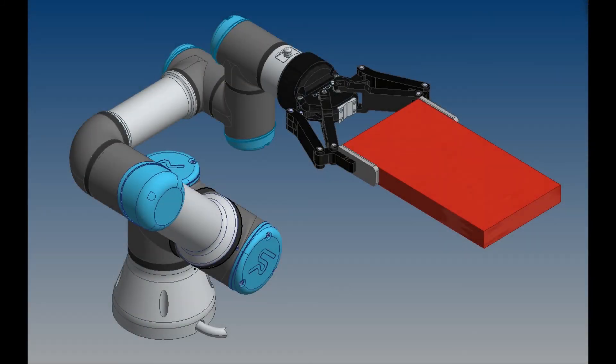This means that the UR3 is actually underrated for this application, and could result in unwarranted wear and tear on the robot.